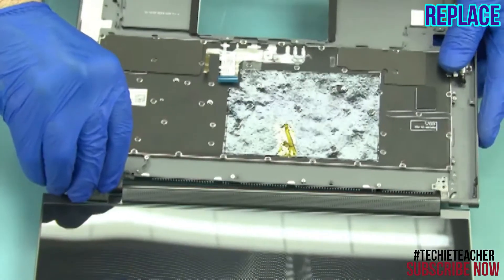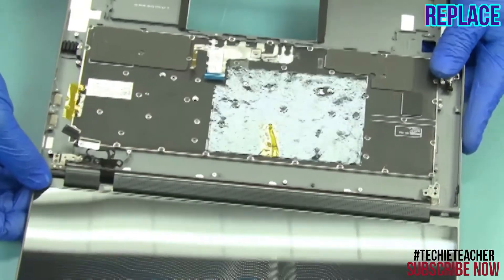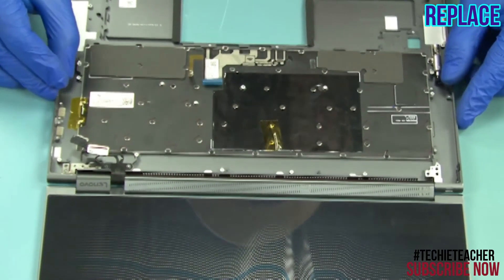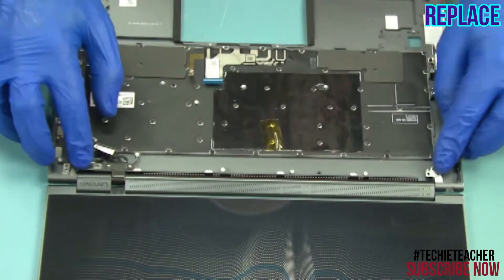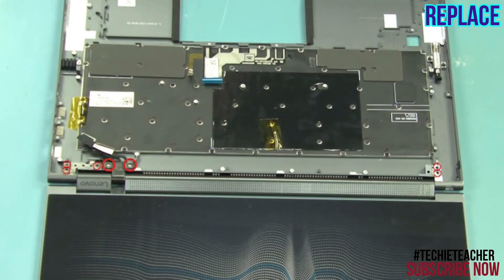Install the keyboard bezel. Install eight screws.